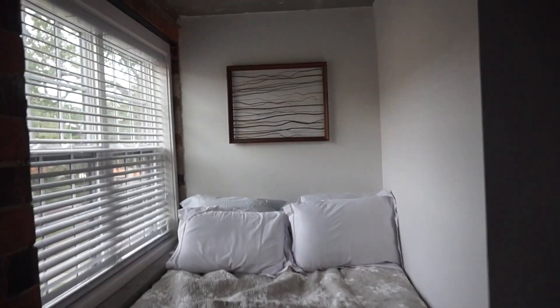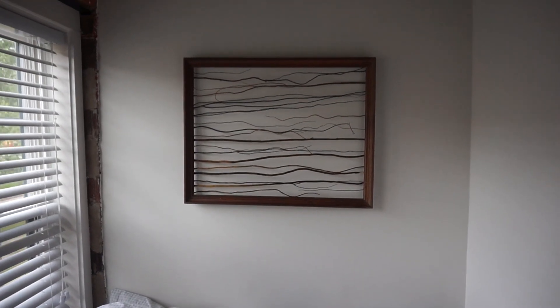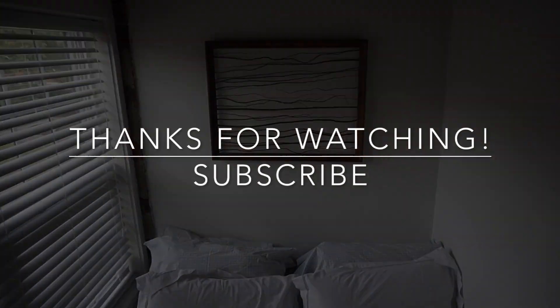I think it looks so pretty — it was seriously five dollars to make. I got this frame at home, and it could be zero dollars if you had a frame and just got branches outside. So thank you so much for watching, I hope you guys enjoy it and I'll see you in my next video. Bye!